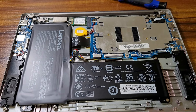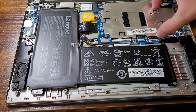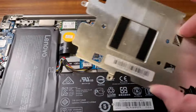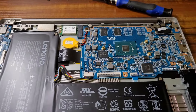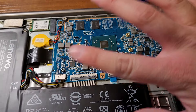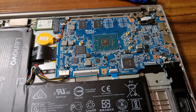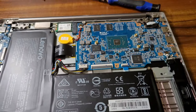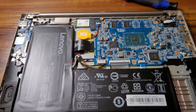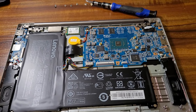This has got to be the most boring laptop I've ever worked on, because that's it — I can't add any parts to this whatsoever. CPU, RAM, and even the SSD are all soldered in. Can't add anything to this thing. What a boring, basic laptop, but that's how it goes sometimes.